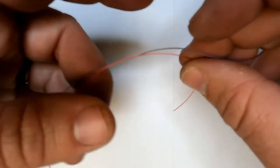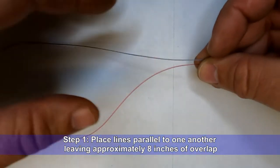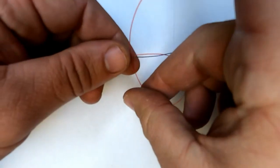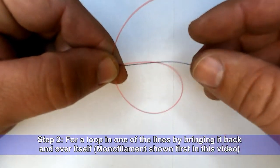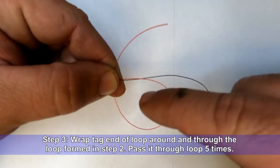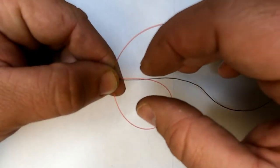Alright guys, let's get started with the double uni knot. We're going to start out by laying your two lines parallel to each other — about six or eight inches worth ought to do it. Next, with your first line, make a loop and pinch it at the loop. Now you're going to bring this tag end around and up through the loop so that it wraps around both lines.